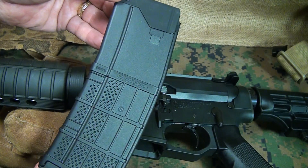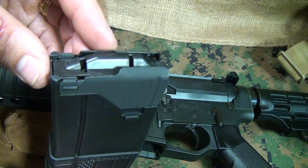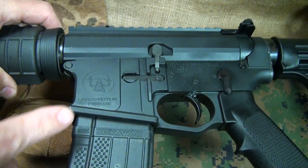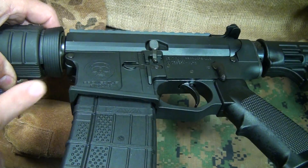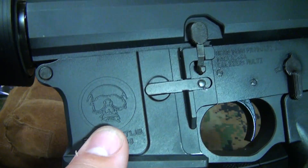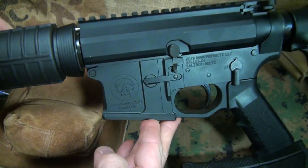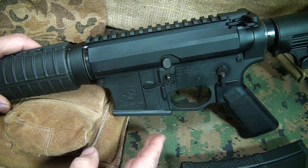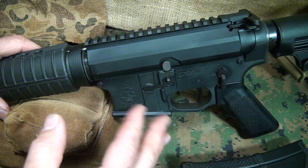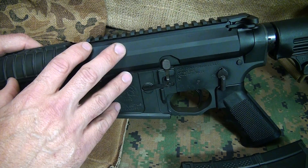The rifle comes with a Lancer Warfighter magazine, which I really like. It has spring steel feed lips — essentially indestructible — and it fits very easily into the flared mag well, which is great for quick mag changes. It has the Head Down logo with the skull and is marked multi-caliber. It's available in 5.56, and they also make it in 300 Blackout and 6.8 SPC, with a 308 rifle currently in development.